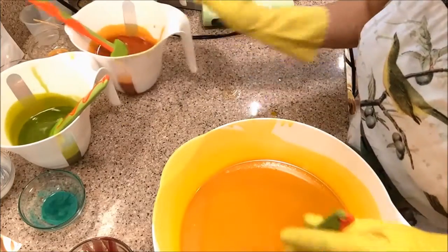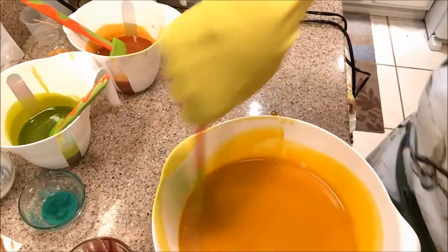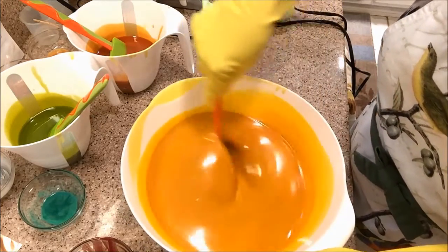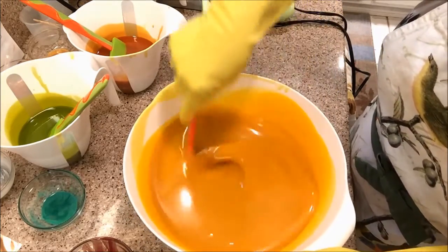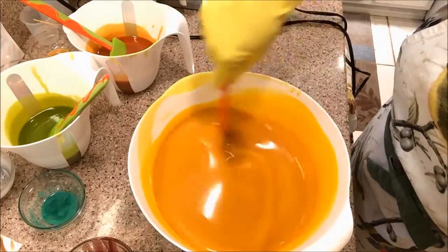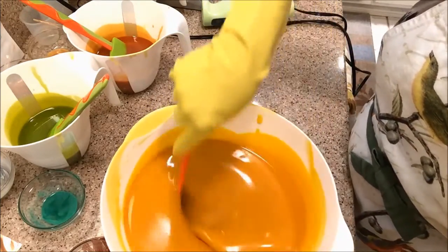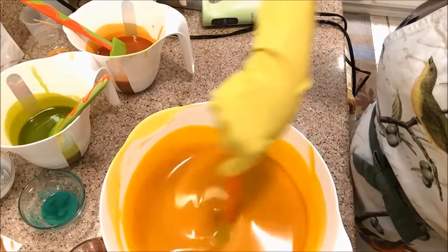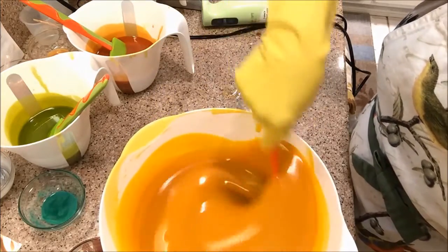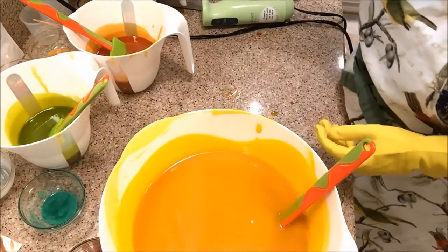I'm just going to do a drop swirl with this. I need to make sure the fragrance is mixed in really well — I don't want to blend it with the stick blender anymore. Actually, it's behaving quite nicely today. Doesn't that look like mango? Beautiful! And that coconut milk gives such beautiful bubbles and it's a real creamy lather.